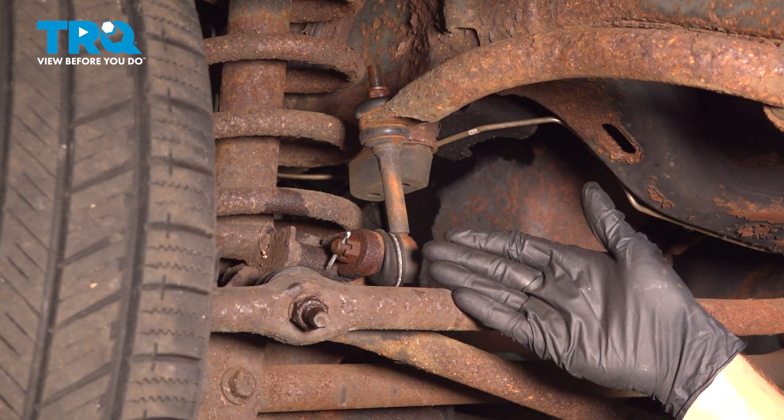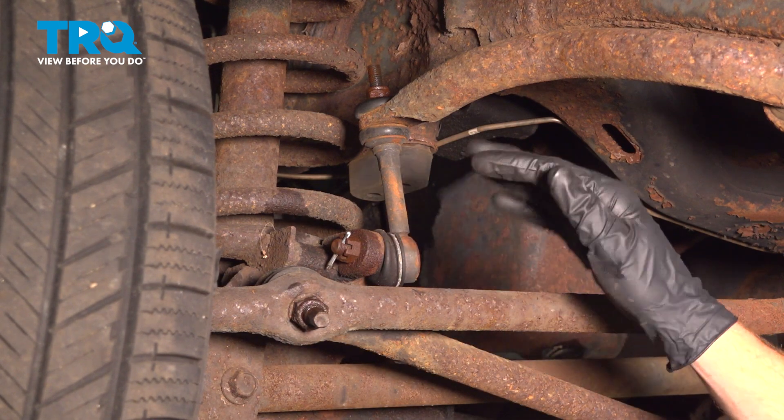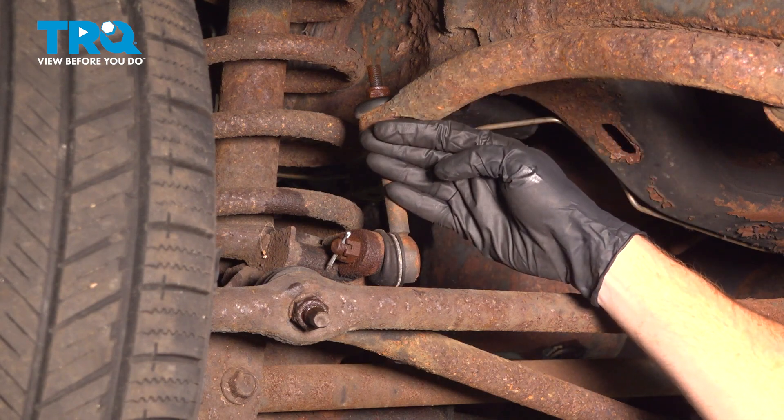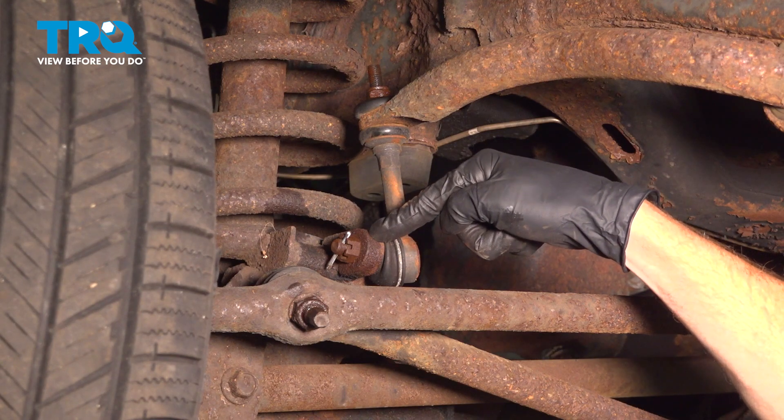Let's get started on our job. Carefully make your way under your vehicle. We're looking along where your sway bar is. You'll find your sway bar link leading down to the bracket of your differential.